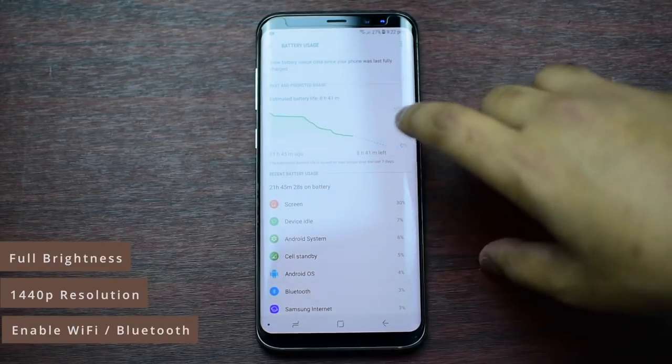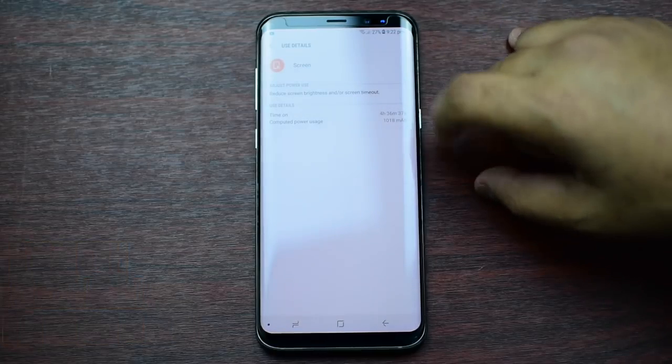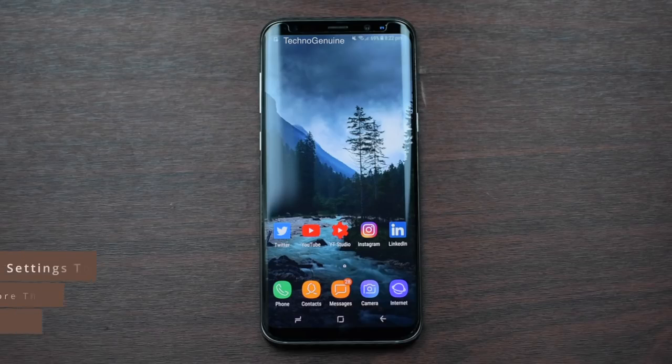If you want to have more than four hours of battery life on your S8, S8+, or Note 8, then this video is perfect for you. Hey guys, this is Sekna Gen 1. Today, I'm going to show you how to extend your Samsung Galaxy S8, S8+, and Note 8 battery life without the need of disabling Bluetooth or Wi-Fi all the time. You can enable them and set your resolution to the highest, and you will still get four to five hours or more screen on time.